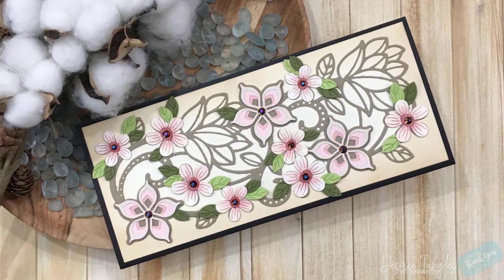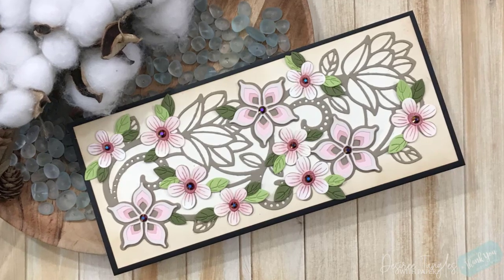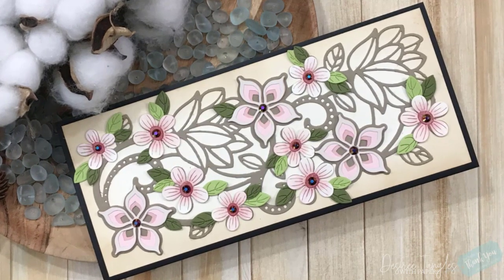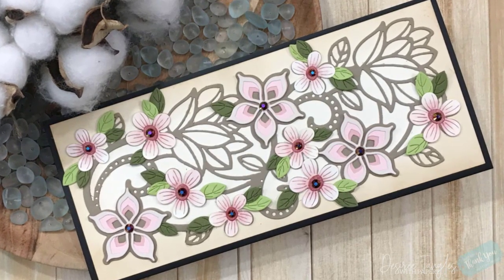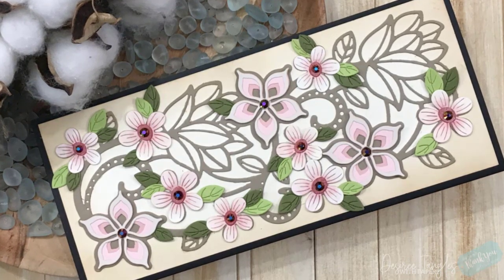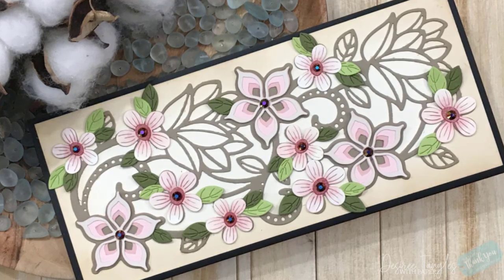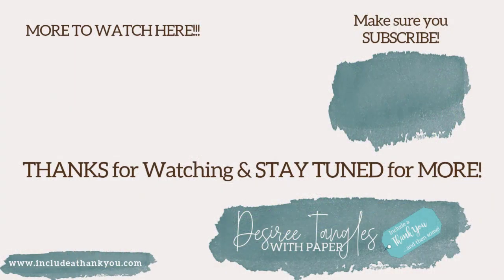I hope you enjoyed today's project featuring Spellbinder's Large Die of the Month for March called Kaleidoscope Floral Slimline. As always, the links to their shop, all of their clubs, and the products that I used will be listed down below if you'd like to check them out. If you have any questions, leave those down below and I will get back to you as soon as I can. Enjoy the art that you create — maybe I gave you some ideas for items you already have in your stash.